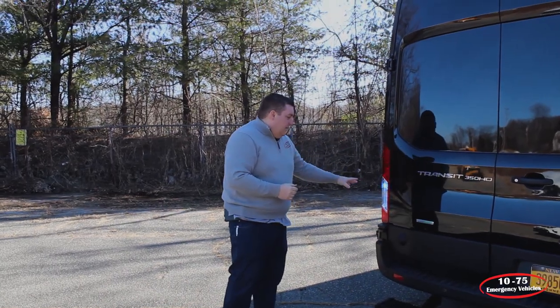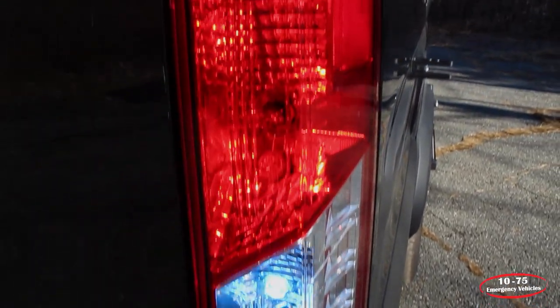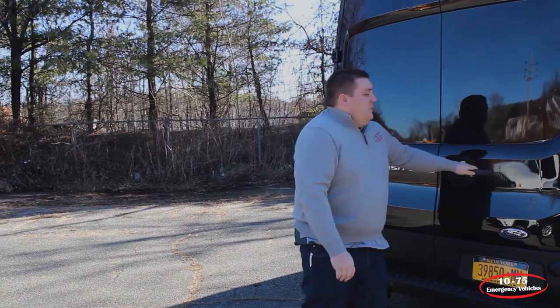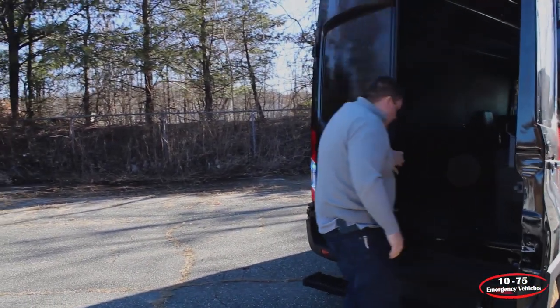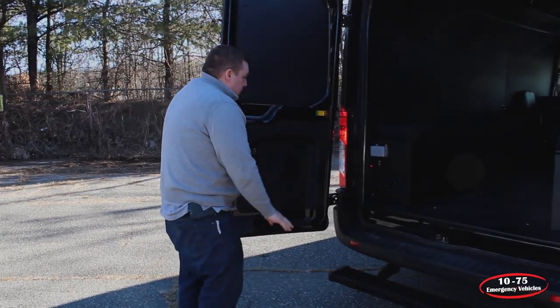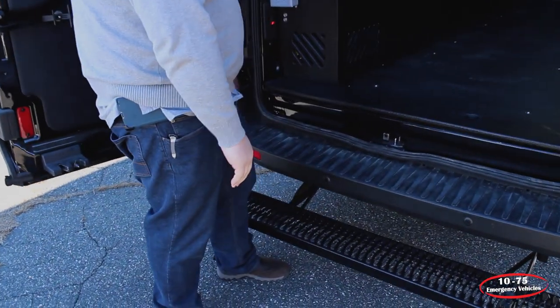Taking a look at the back of the vehicle, we've installed SoundOff Signal Hideaway LEDs — a blue LED in the reverse light and a red LED in the brake light. With the rear doors open, you can see we have the rear Luverne Step to allow better entry into the back of the vehicle.